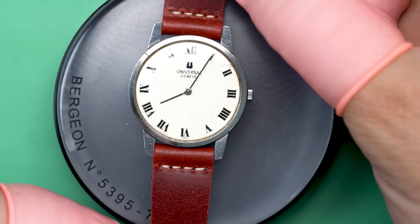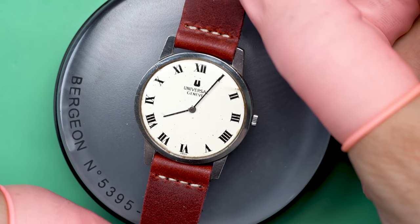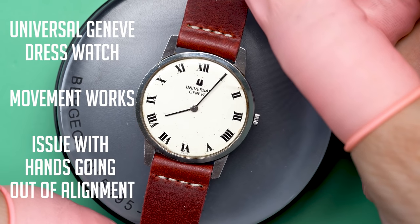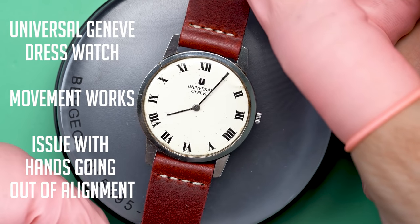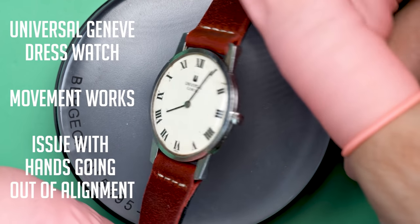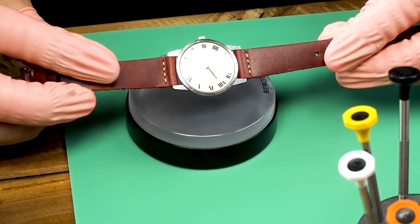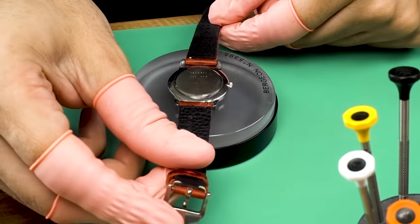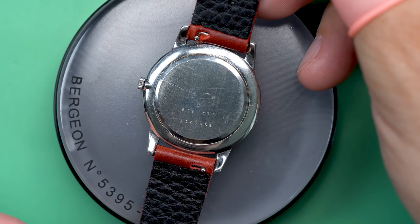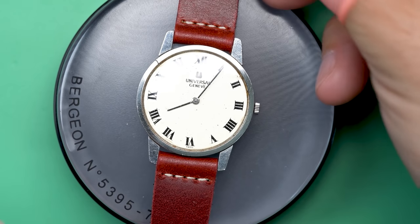Hello there and welcome back to another video here on Wrist Watch Revival. My name is Marshall. Thank you so much for coming along. This time on the bench, we've got a Universal Genève — this is actually from a friend of mine who's a fellow watch collector. He said he loves this little watch, it's a great little dress watch, but he's having an issue with it — sometimes the hands get out of alignment and it feels like they're too easy to set. So I said sure, let me take a look at it.